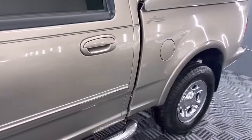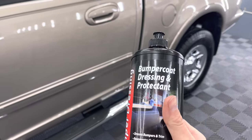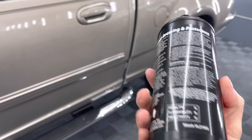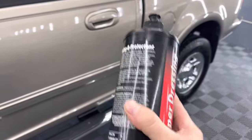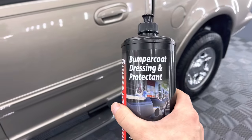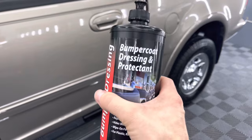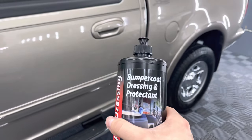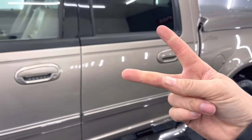If you let it sit a little bit longer, you're probably going to get even better results. So once again: bumper coat, dressing and protectant from P&S. I'll try to find an Amazon link; if I can't, I'll give a link to their website. If you guys would consider hitting that like button and subscribe button, we'll catch you on the next video. Thanks a lot for watching, guys. Peace.